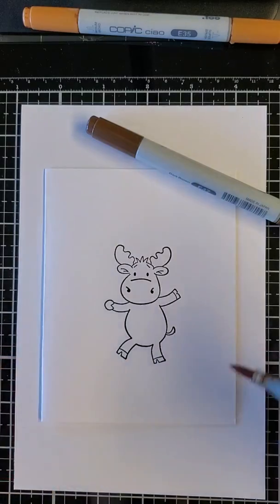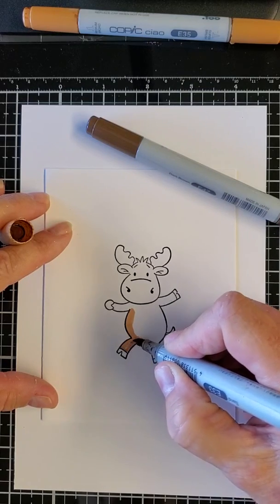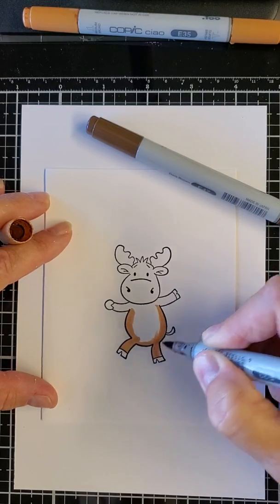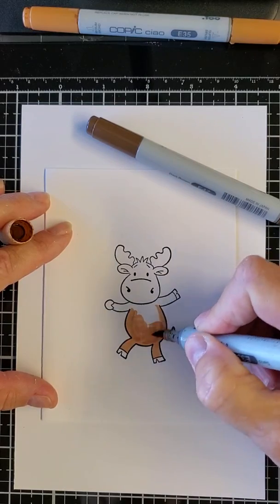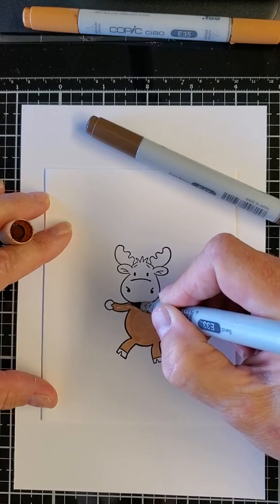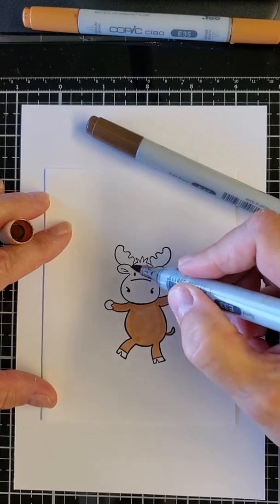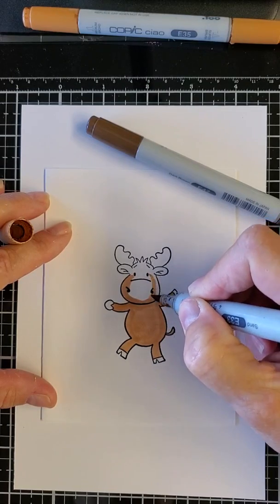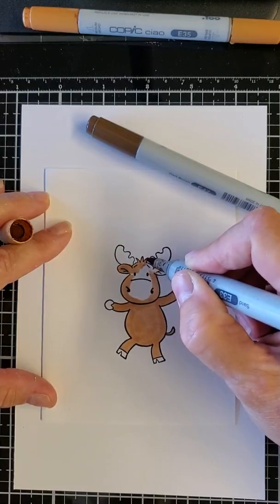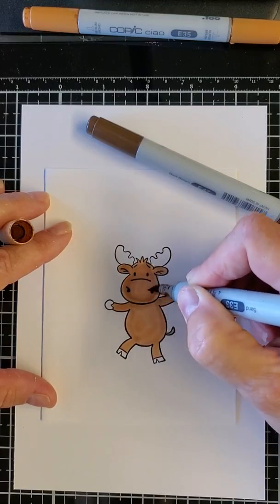With the Copics, I always start with E33 for Riley. I am not an avid colorist - I don't have the patience to sit and take time to do it, and bless all of you that do. I go very quickly and I just outline Riley first. Always use circles with Copic markers because it helps them blend better, so I just make a nice big circle for his head.